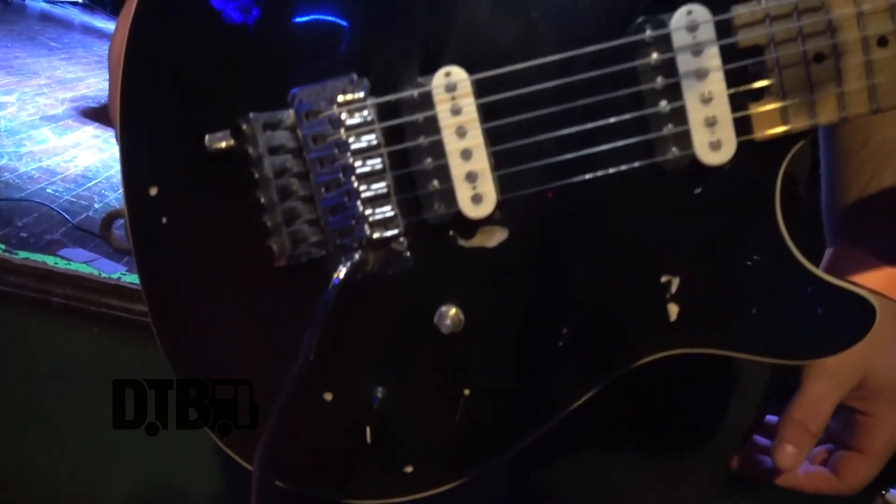The humbuckers are stock, just stock Peavey humbuckers. Strings are DR as well, same as Ronnie. I use the Dimebag Darrell model — the hybrid set. I like the 9s on top and the 10s on bottom to give you that beefiness, but you can still solo up high and get easy bends.